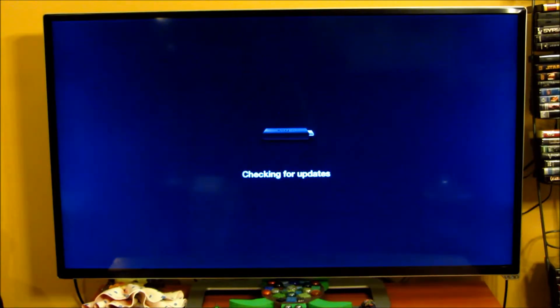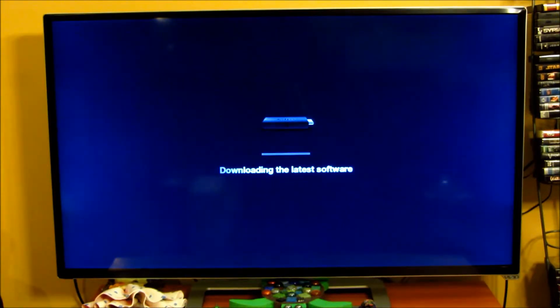Connection successful. And it's checking for updates. It's downloading the latest software, which I suppose is a good thing. So this might take a while.